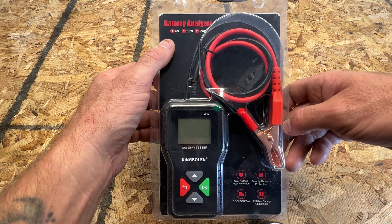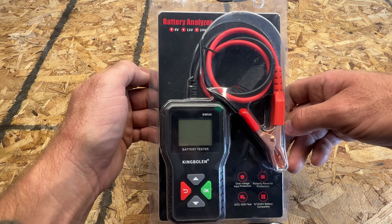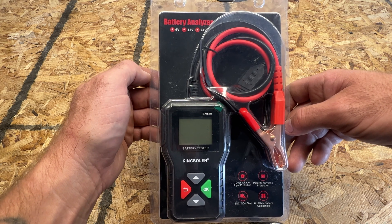You can see we can test 6 volt, 12 volt, and 24 volt batteries with this tool. You can get this on Amazon right now for about $20.99, which is pretty cheap.